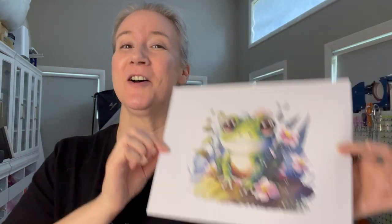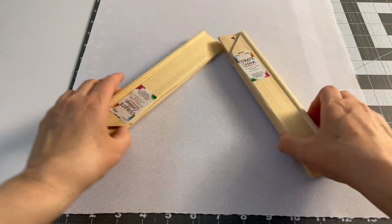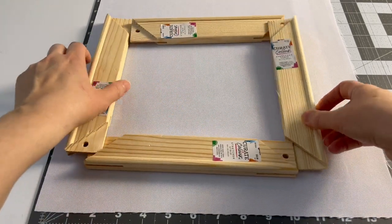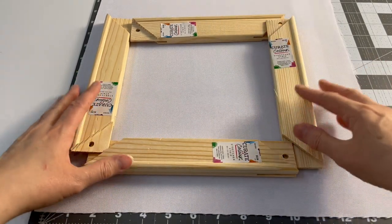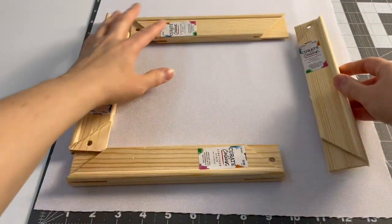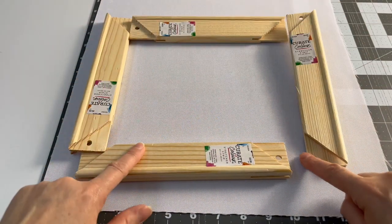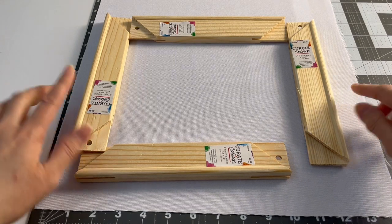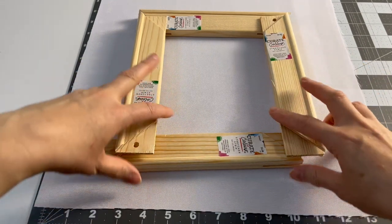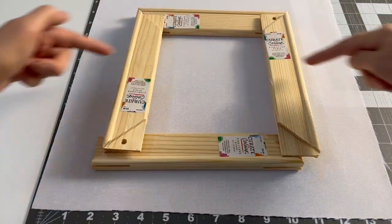Now let's get to pressing. To figure out how big your canvas should be, you need to know your frame size first. I have nine-inch stretcher bars for a nine-inch square frame. For the canvas to wrap around the frame, you want two inches extra on each side when using three-quarter-inch wide stretcher bars. So for a nine-inch frame, your canvas needs to be 13 inches square — adding two inches on each side equals four extra inches total.